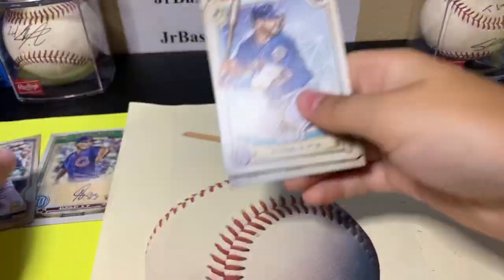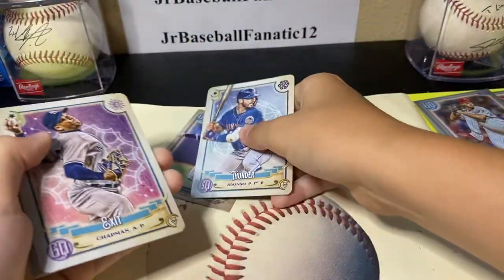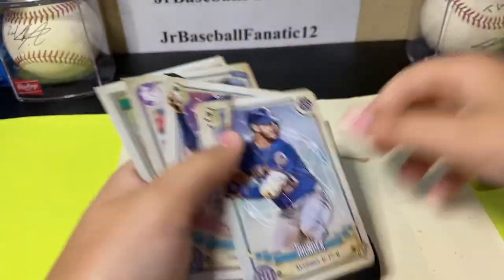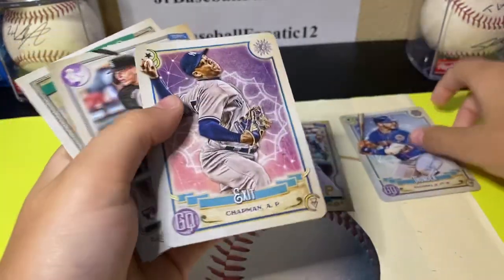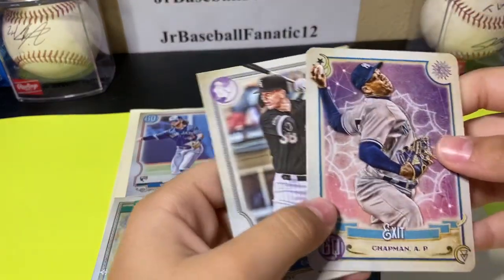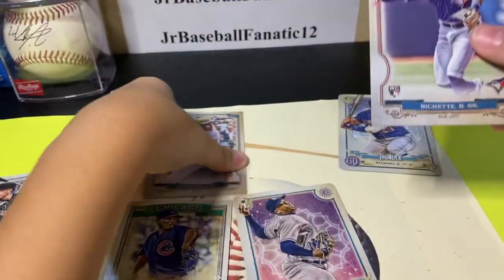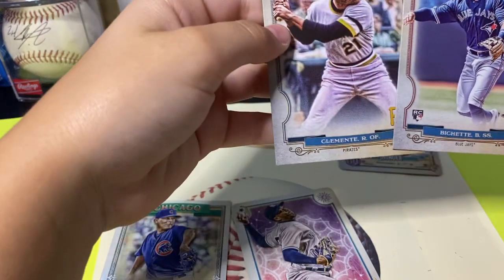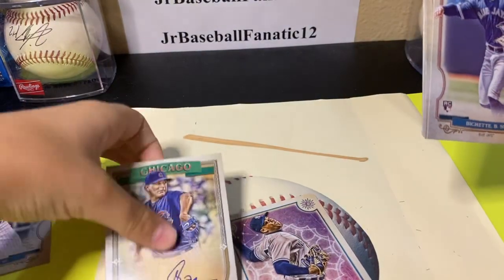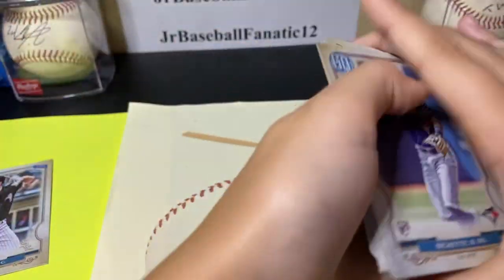I'm going to put my top five favorites here. Starting with the Bo — first. Roberto Clemente, second. Alonso, third. The Otto, fourth. And fifth, the Shohei. So: first, Bo; second, the Roberto Clemente short print; third, the Alonso tarot card; fourth, the Otto; and fifth, the Matt Chapman tarot card.